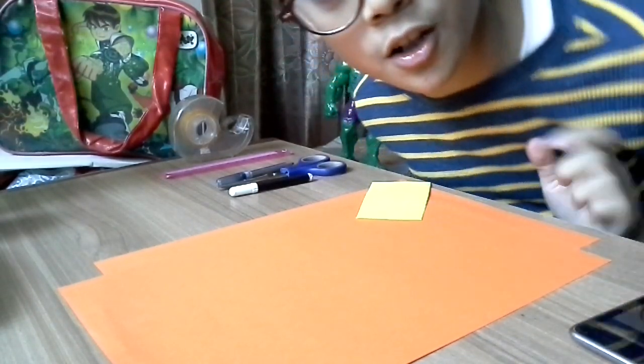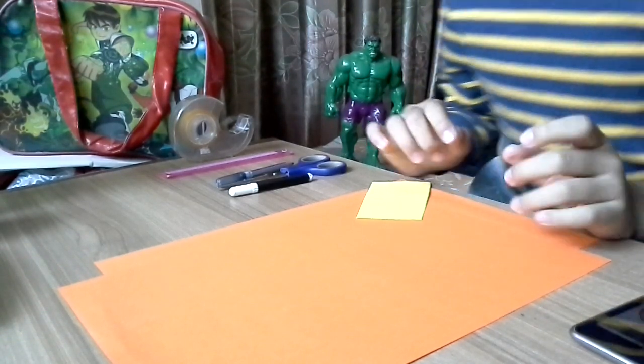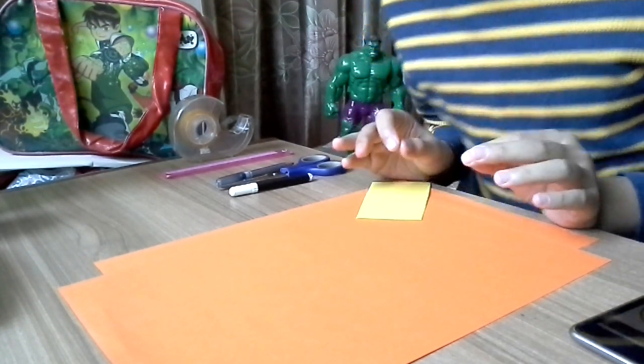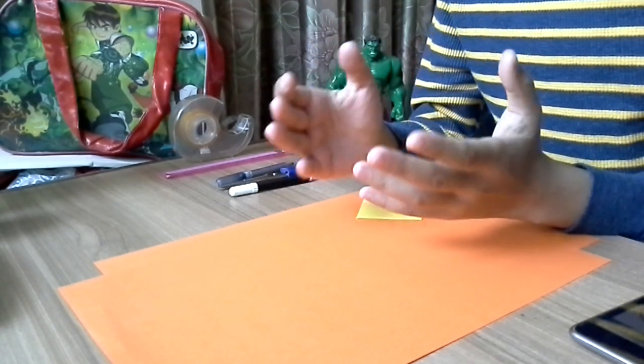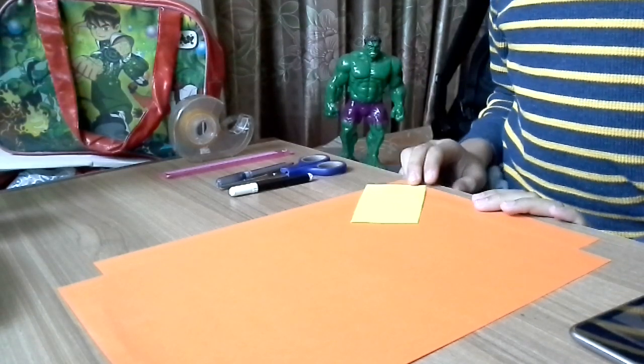Hey guys, it's me Aditya back on the ASTAR industry, and today I am going to be shooting a video on how to make an easy paper jack-o-lantern. It's not really a lantern but more like a mask that you can wear to scare off people.